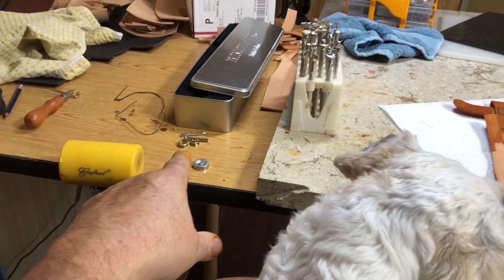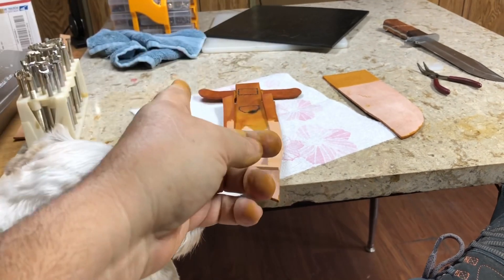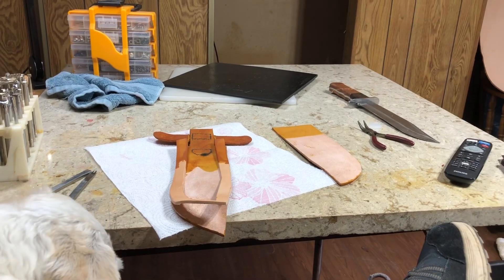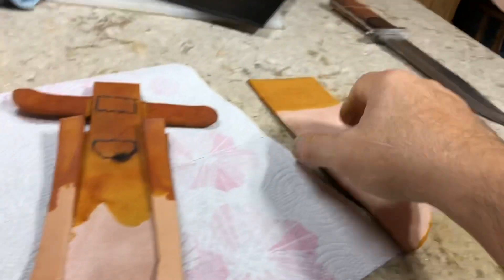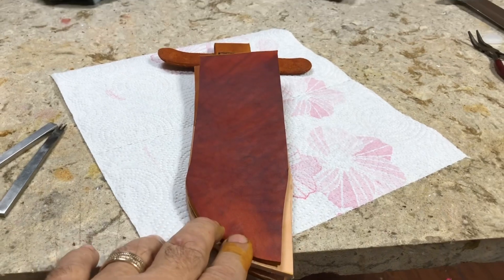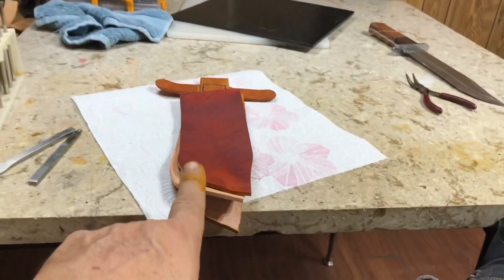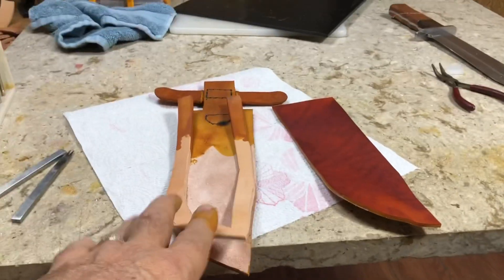I have my snaps. I'm not going to put them in until I get the knife in here and fold these over to see where the snaps will work. I'm thinking about putting something fancy on the front — maybe some checkering, something like that. We'll see. But I've got to glue the webbing down first.